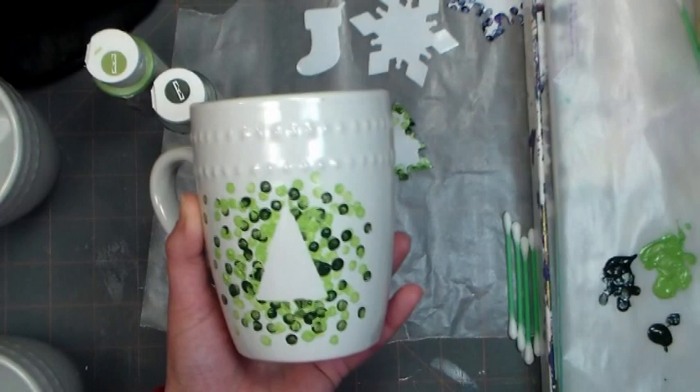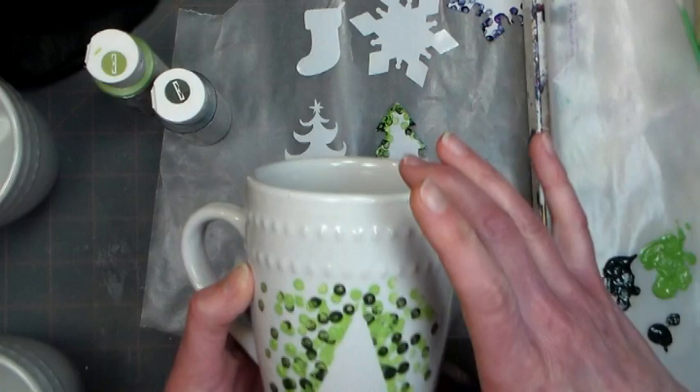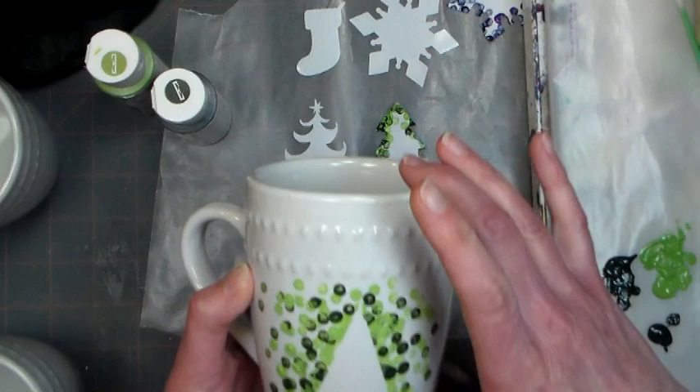So here the sticker's coming off — it looks pretty good. If you notice any seepage or messy spots, like I do on the tree trunk where it kind of seeped under, use a little rubbing alcohol on a fresh clean q-tip and you can use that to wipe away any mistake.